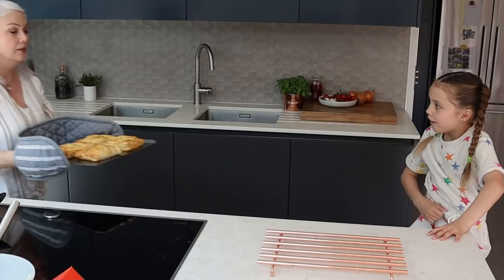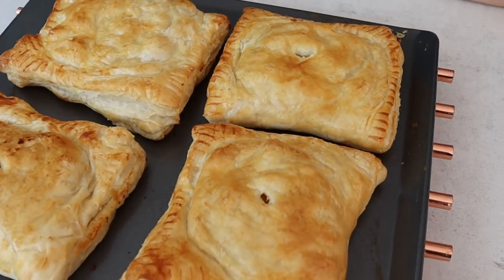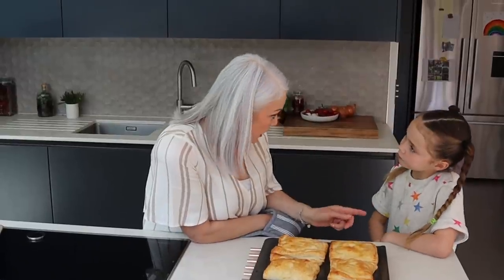Here they come — wow, they look really good! They're a little bit too hot to eat now, so we'll leave them to cool a bit, and then you can eat yours and we'll pack the other two up and take them to Cliff.